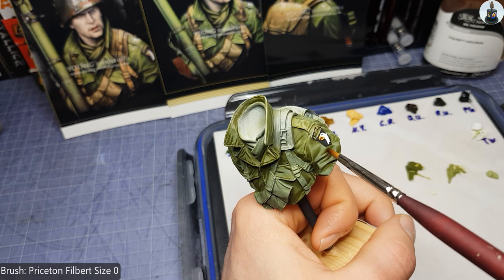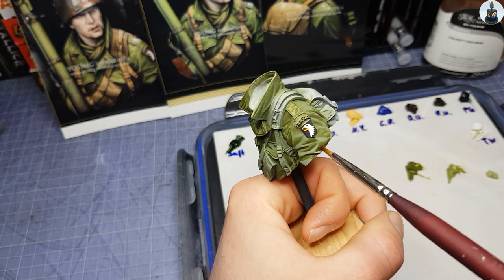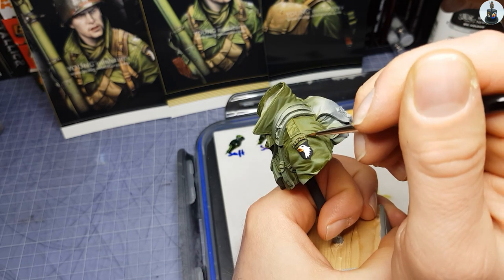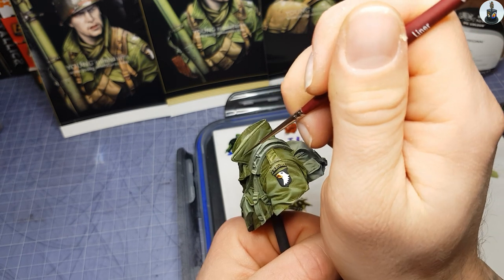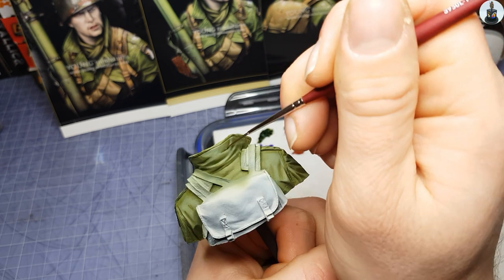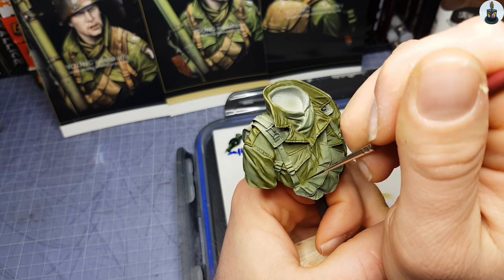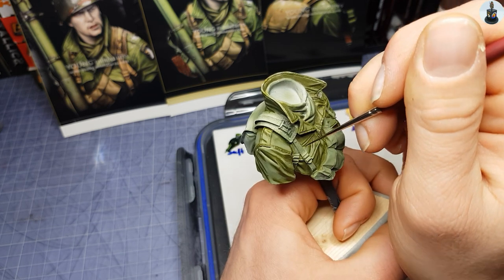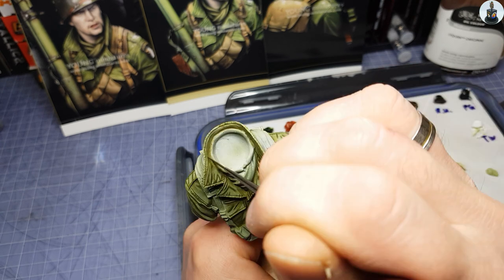Here you can see how I'm using a filbert brush to blend the just-painted layer into the previously painted ones. Like this you can avoid hard edges and achieve smoother color transitions. And as you can see I again made several passes until I was satisfied with the coverage of the paint.